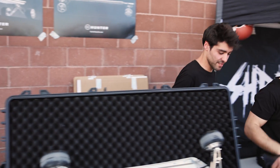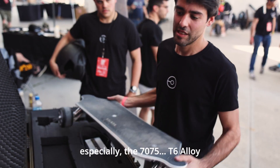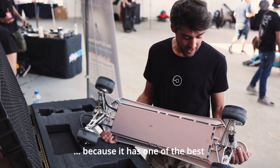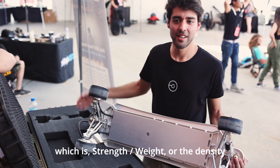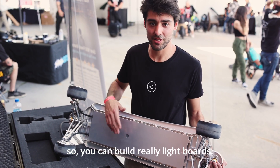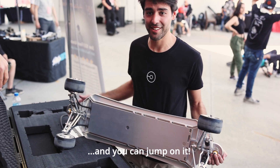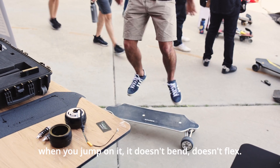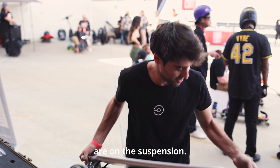There are a lot of awesome technical aspects about this board - you have a very interesting truck design, fully custom hub motors. Let's start with the most obvious thing, which is the aluminum deck. Why did you decide to go with aluminum instead of more traditional materials? I love aluminum - specifically the 7075 alloy - because it has one of the best specific strength ratios, which is strength divided by weight or density. So you can build really light products. This deck is one millimeter thick, and you can jump on it - it doesn't flex at all.